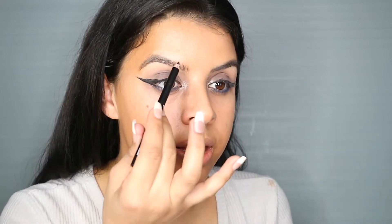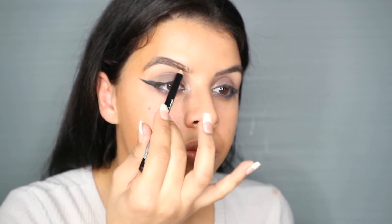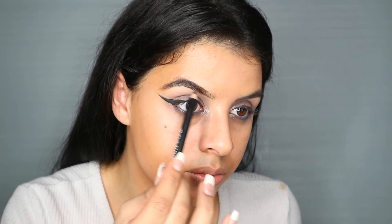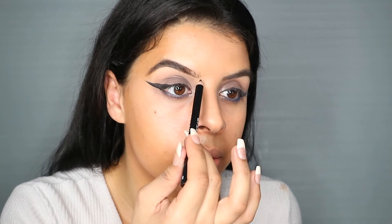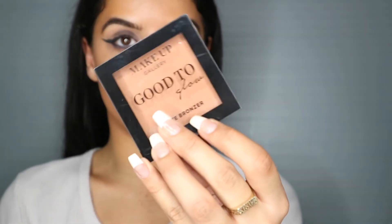I picked up an eyebrow pencil and I'm just going to do my brows quickly. That eyebrow pencil was not bad. Next I have a matte bronzer.